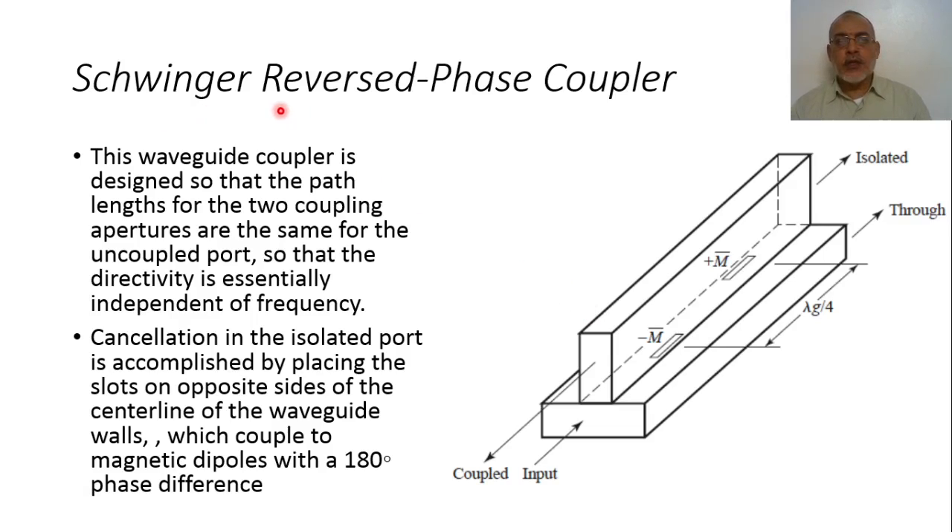Another type is the Schwinger reverse-phase coupler. In this coupler, two waveguides are orthogonal to each other such that the wide part of the cross-section of the feeding waveguide is connected to the narrow section of the coupled waveguide. There are two longitudinal slots symmetrically placed away from the center line. These two slots have magnetic dipoles due to HZ with a 180-degree phase shift, because the magnetic field on both sides of the symmetry line are of opposite sign.